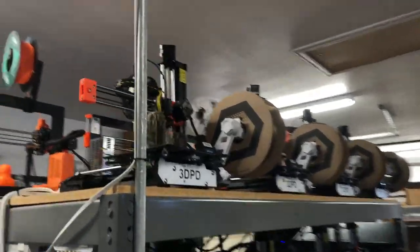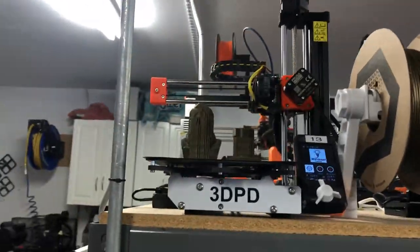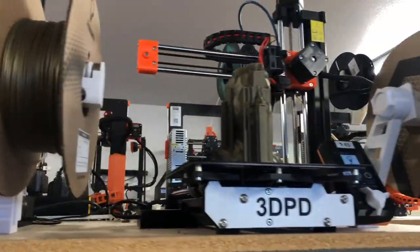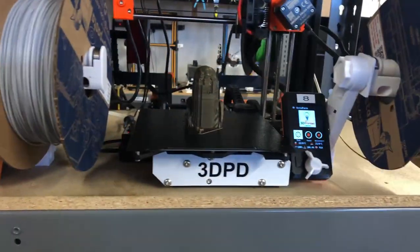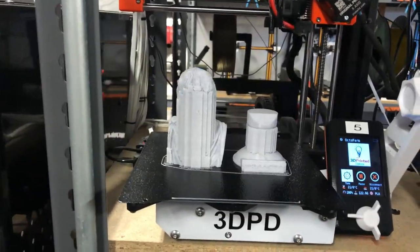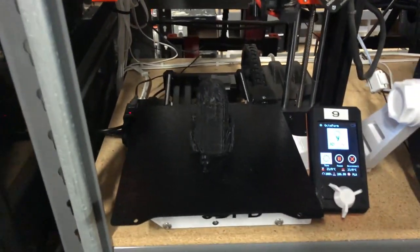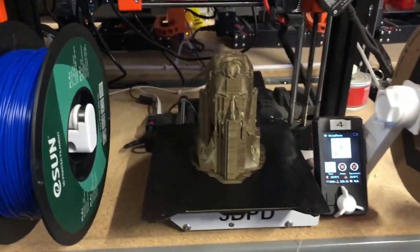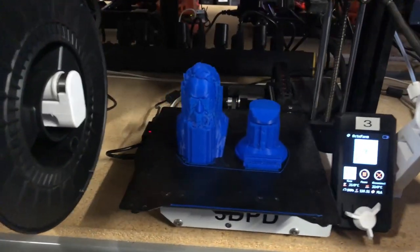Good, good, good — that's good. A little bit of stringing but we can fix that. Good, good, good, good — a little bit of stringing but we can fix that. Good and good. All right.